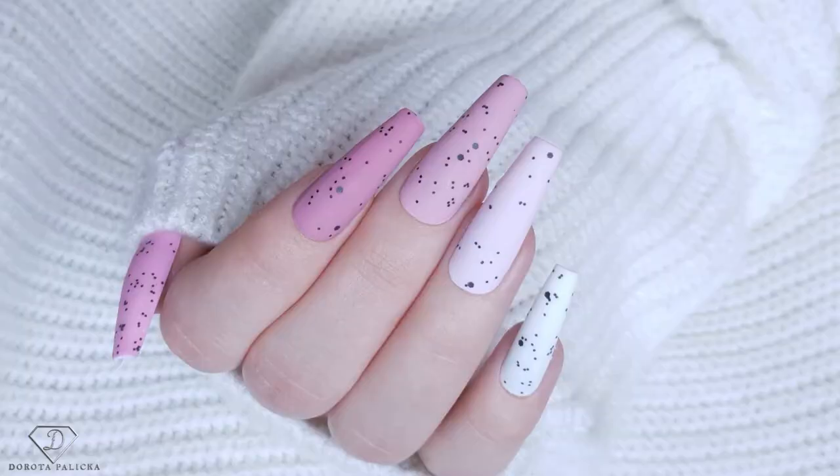Hi guys, welcome back on my channel. Dorota Palicka, international nail artist and educator here. Today I will show you a very easy nail art. Have a wee preview of it in here. Looks absolutely fantastic and it's called eggshell nail art. I will show you how to do your own one if you don't have a special product for it. I hope you will really enjoy watching this tutorial. Let's start!